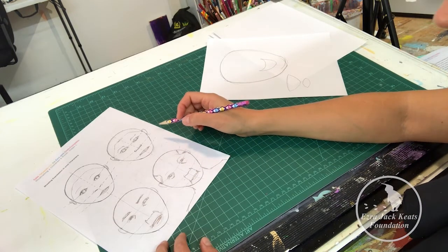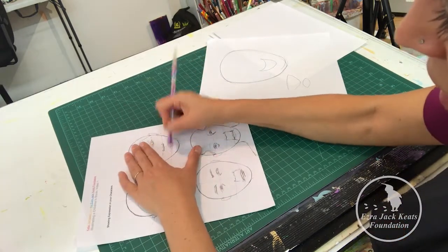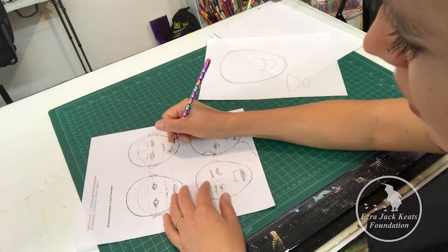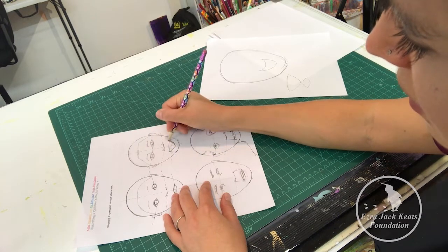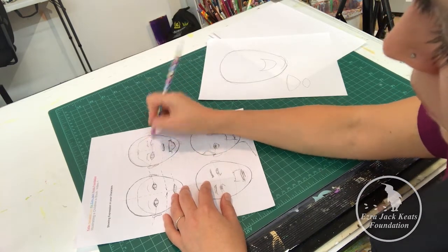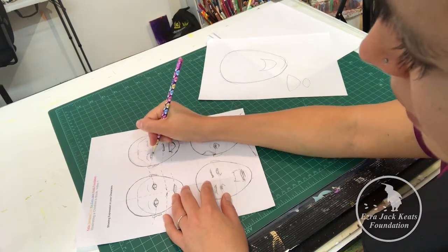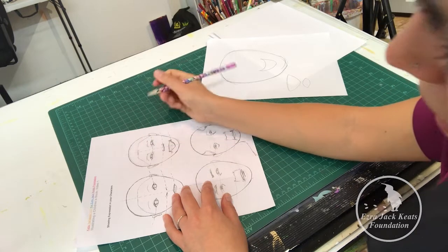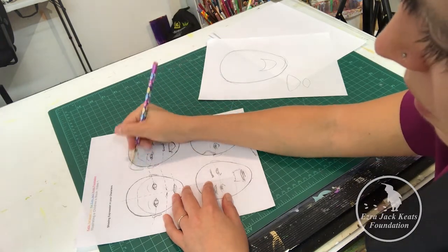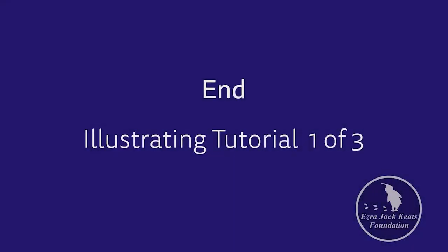That is one way to get students going thinking about showing expression in their characters. Encourage them to play and to do this as much as they want on their own, and to feel the relationship on their faces between the different features and what happens to them when they play around with their expressions.